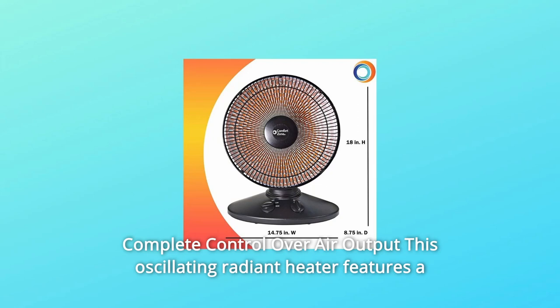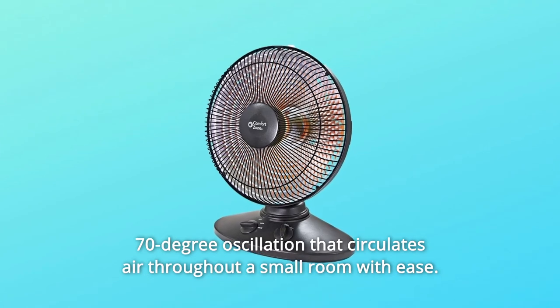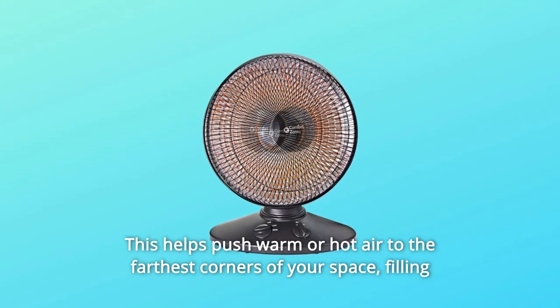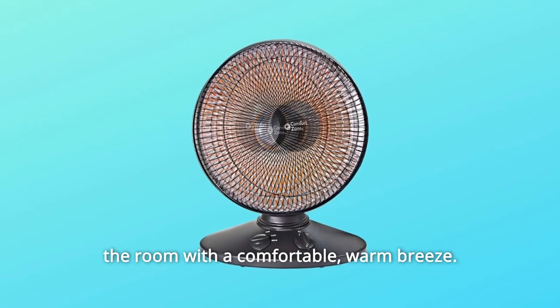Complete control over air output — this oscillating radiant heater features a 70-degree oscillation that circulates air throughout a small room with ease. This helps push warm or hot air to the farthest corners of your space, filling the room with a comfortable, warm breeze.